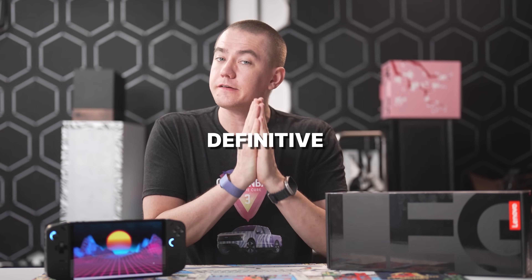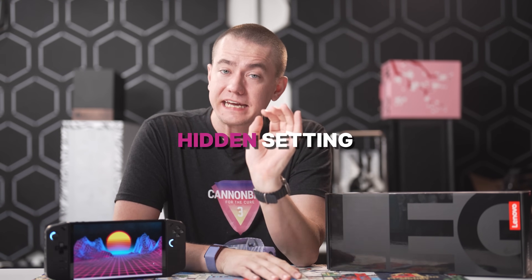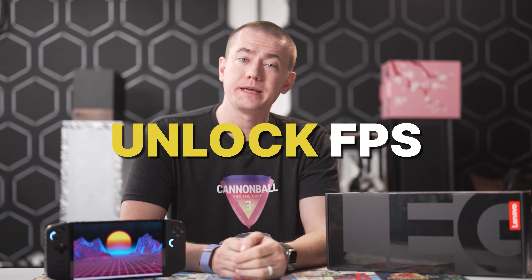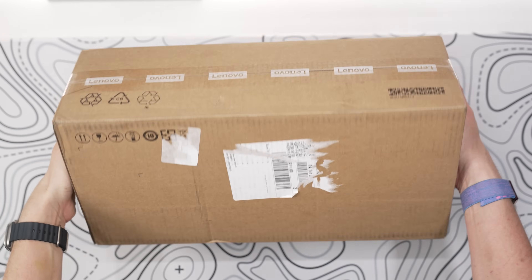If you just got your Lenovo Legion Go or are planning to pick one up, this will be the definitive guide on how to get it set up for gaming. We'll show you how to enable the hidden setting that'll unlock your FPS to make this thing run faster than it does straight out of the box. So let's jump into setup.